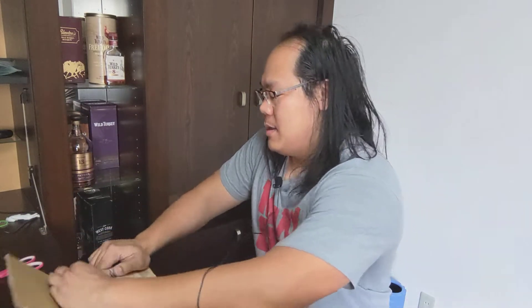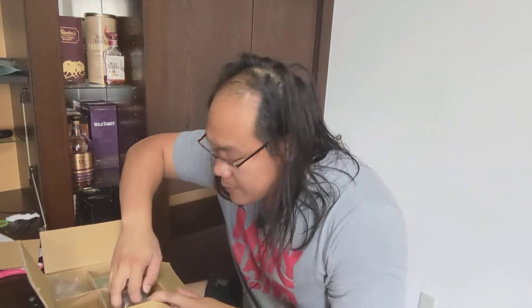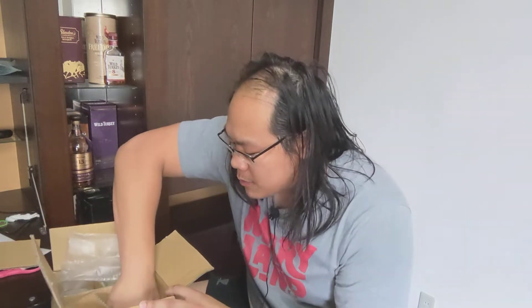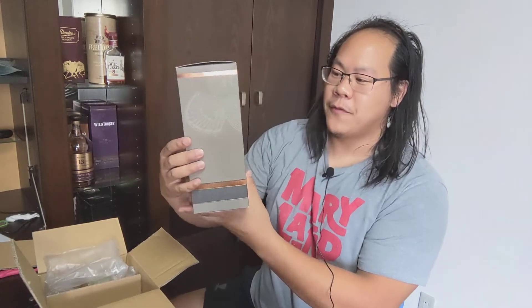This is nicely packed. This is probably the invoice, just as a record-keeping thing. Packaging is always a good thing. I don't know which bottle this is specifically — let me take this out and put it on the floor to make some space. First up — oh nice!